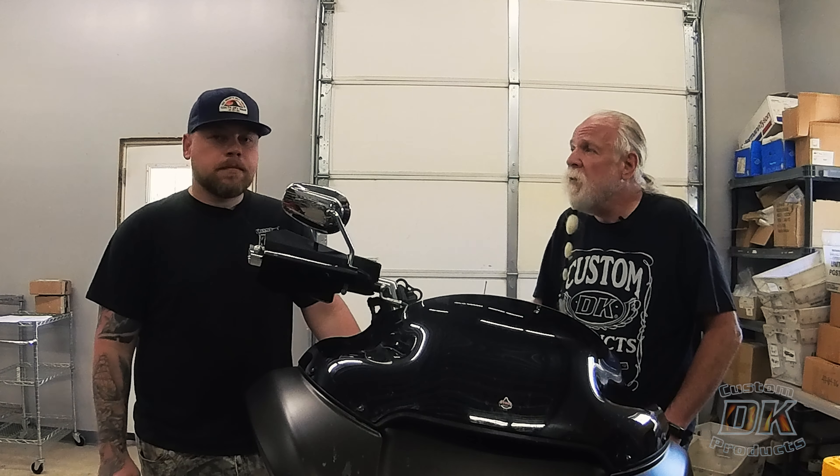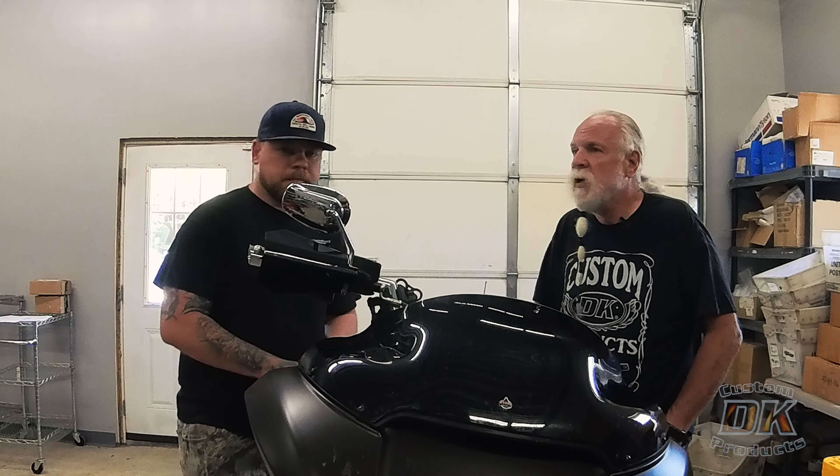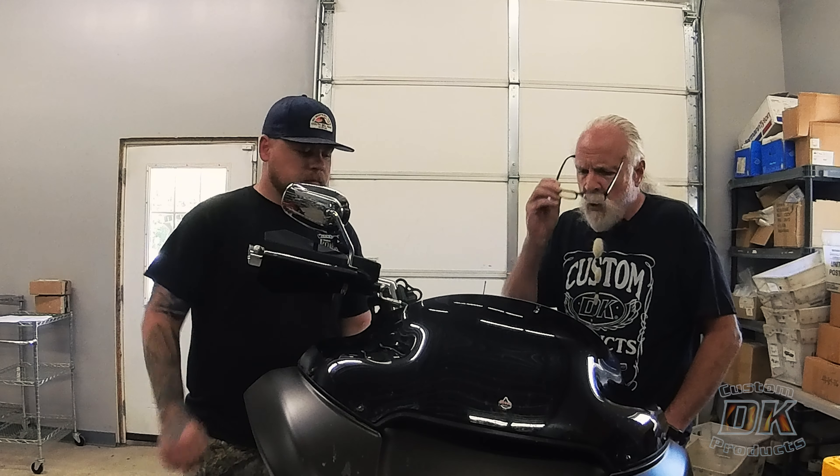I've put Intimidators in four or five of my bikes. On one of them I wanted a more aggressive feel, so I put the Race Tech springs in. All the rest of them I run the factory springs.